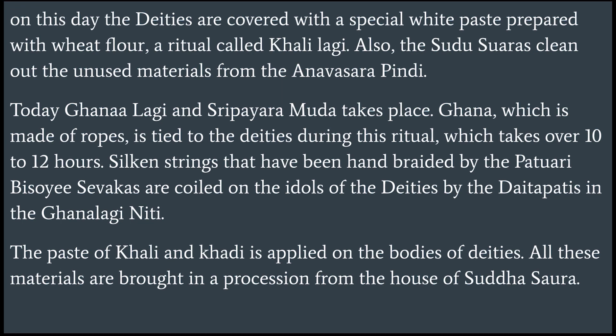Also, the Sudhu Suwaras clean out the unused materials from the Anasara Pindi. Today, Ghanalagi and Shri Payaram Udha takes place.